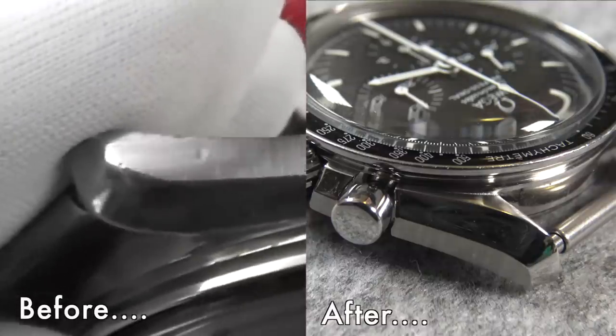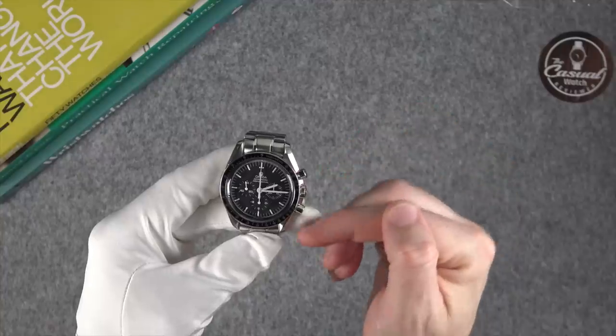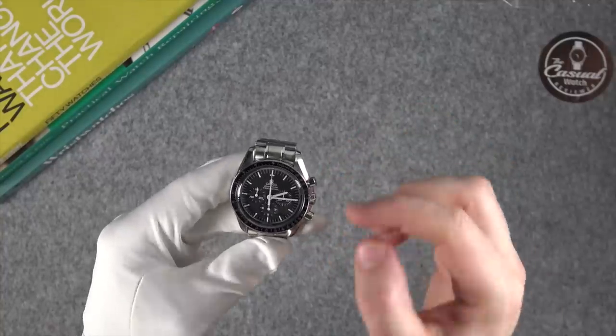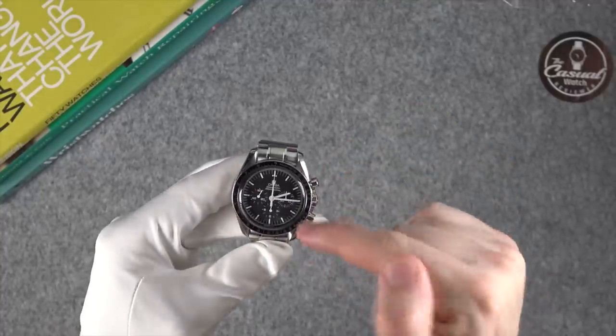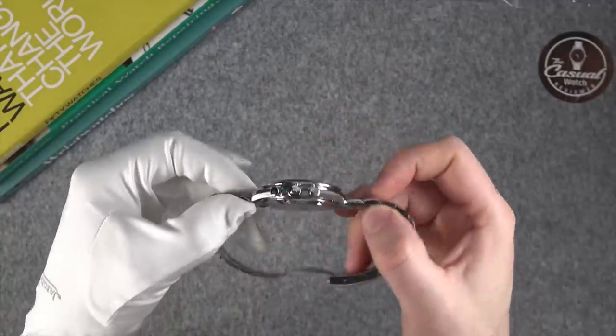On the case and the sides, there used to be a massive scratch — really noticeable — and that's completely gone. You can see where they've tried to polish some of the dents out but didn't want to go too deep; they haven't over-polished it. They've put some of the brushing back on, replaced the pushers, the crown, the hands, all of the gaskets, and the Hesalite crystal.